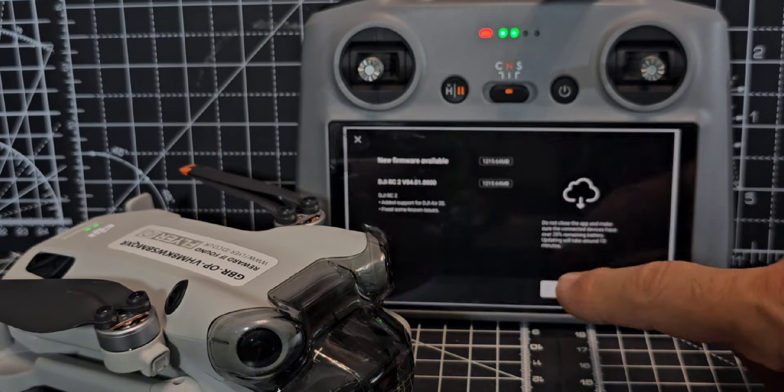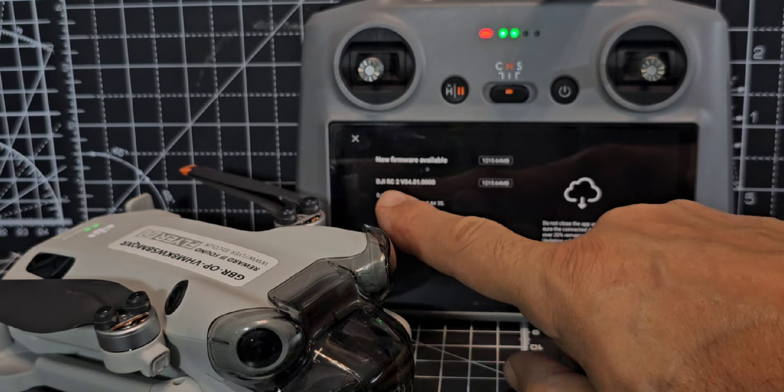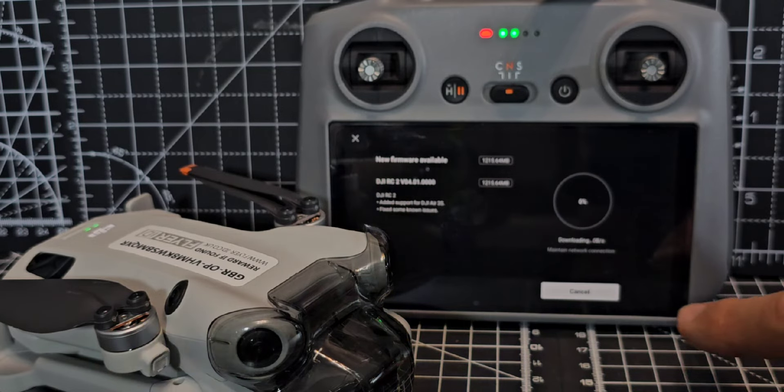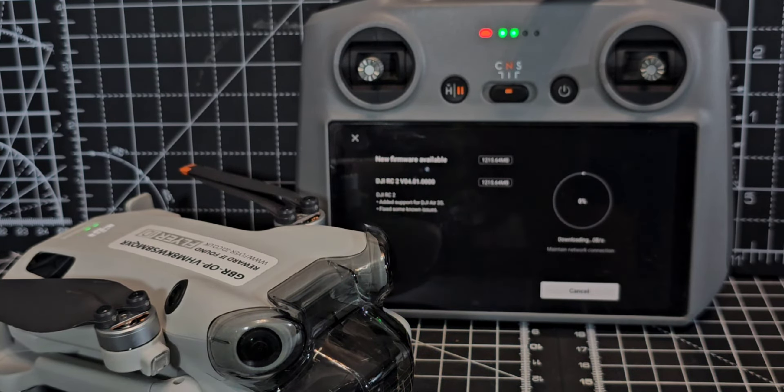New firmware available — let's just do it. There's a firmware update here as well. Even though we've just done the first update, it's still saying there's more firmware available, so that was well worth checking.